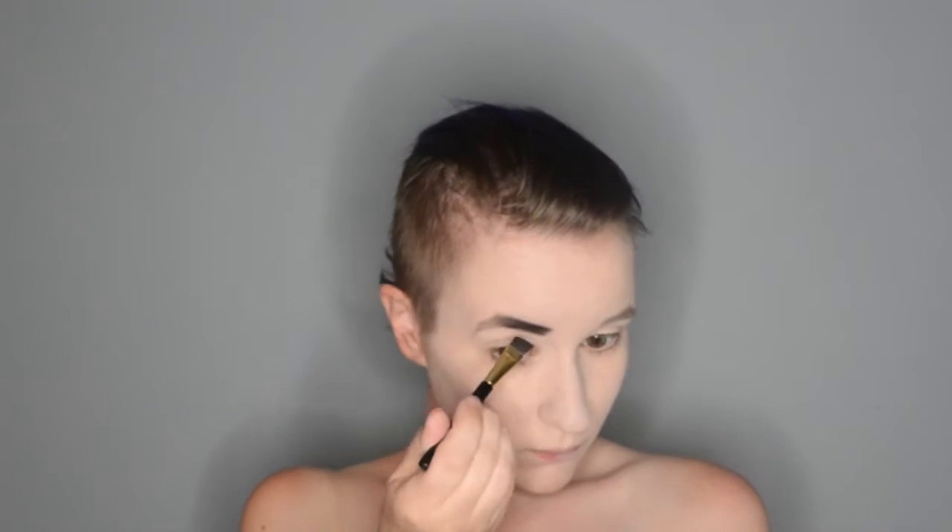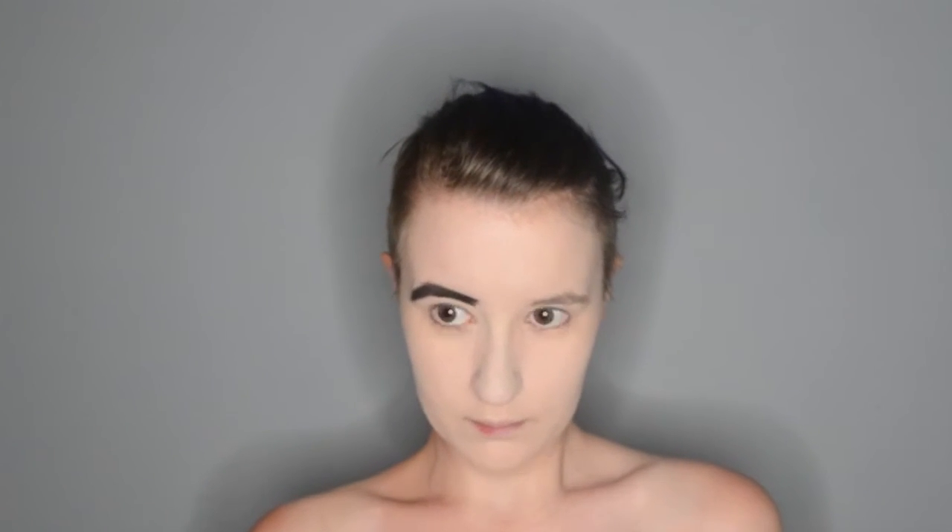For the brows, I am going to be filling them in with the Makeup Forever Artist Shadow in black, and I am going to use an angled brush. Now, I am going to make them look a little more pointy, slash arched and sinister to fit with the Vambi feel.